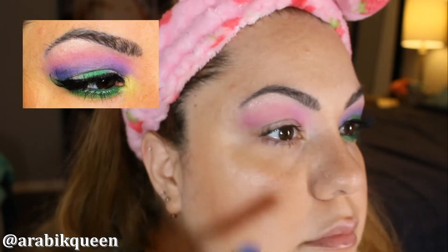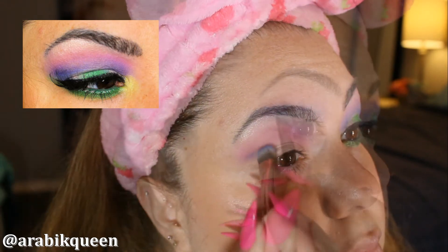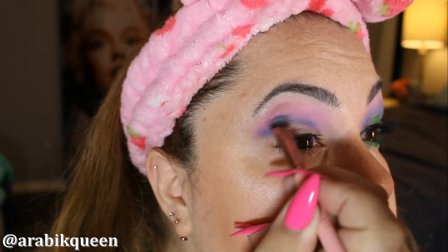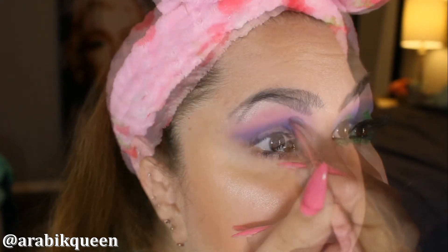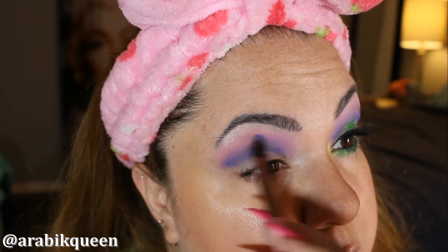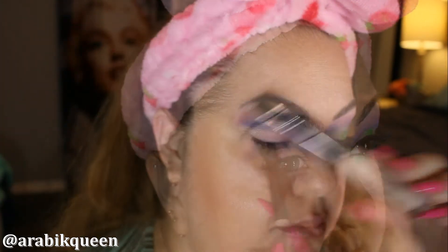This is a kind of blue color from the Trolls collection and I am going to guide it where I want it to be. I want it to blend in between the color in the eyebrow and the lid.